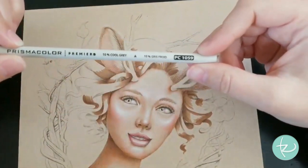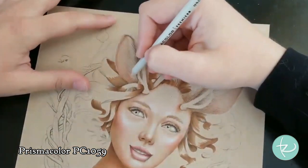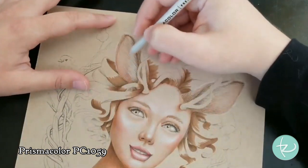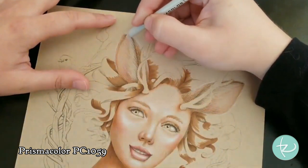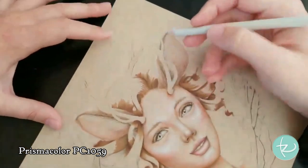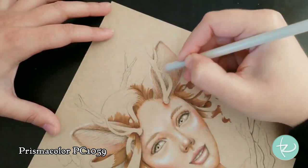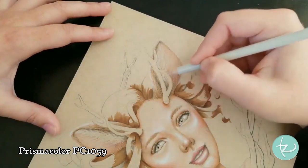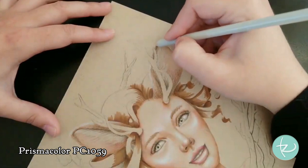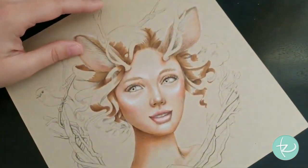For the white fuzzies on the inner part of the ear, I'm going to snag PC 1059 10% Cool Gray. You can go in just with white, but I want to create a little bit more dimension. So I'm going to go on the edges and put down some strokes with this cool gray - it's very close to white. The light keeps changing - I think we have clouds going in and out. And I'll do the other side too.